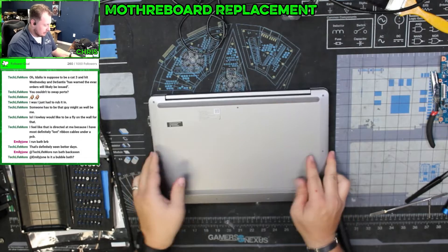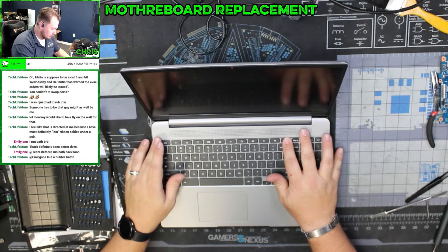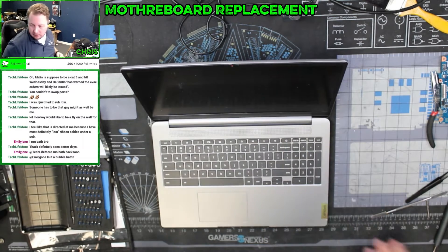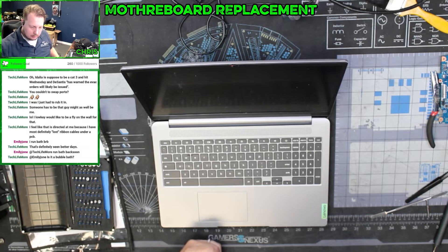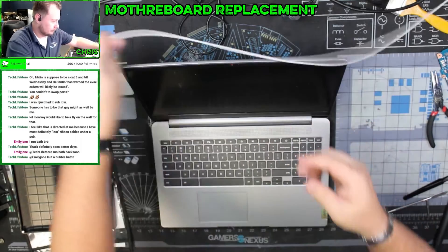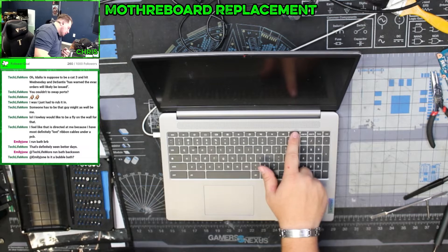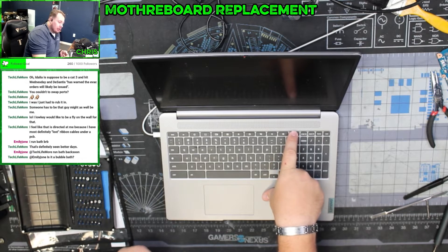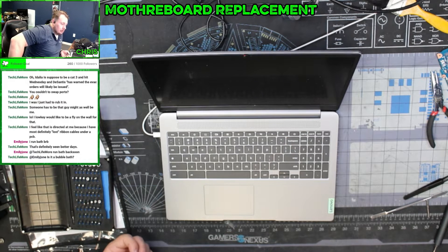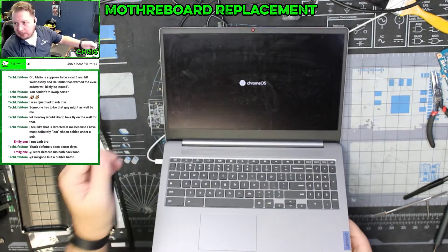We're just going to set it like that and flip it over. More than likely the battery on this is dead. Let's take our Type-C power cable. We have a charge light — we have a charge light — and we have life in the computer once again.